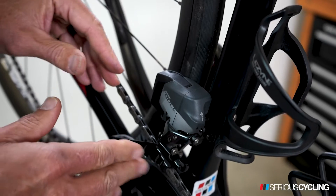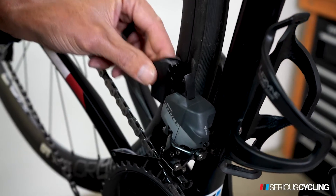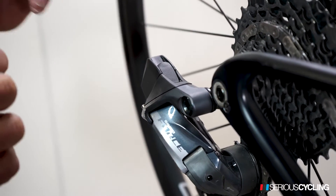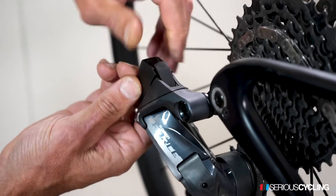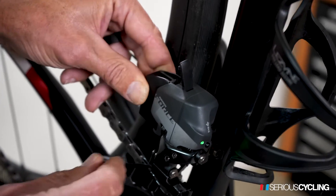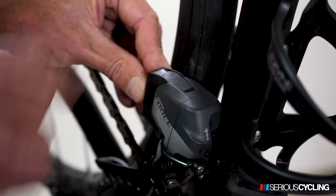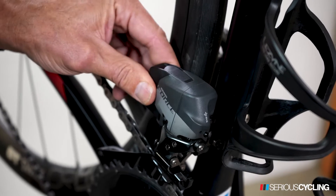To remove the front derailleur battery, you're going to pull this lever up and pull the battery out. To remove the battery in the rear derailleur, it's the same exact thing — move the lever up and pull the battery out. To put the battery back in, the notch goes down into the hole, the battery goes up against the derailleur, push the lever down, you'll hear a little snap, and that means it's in the right place.